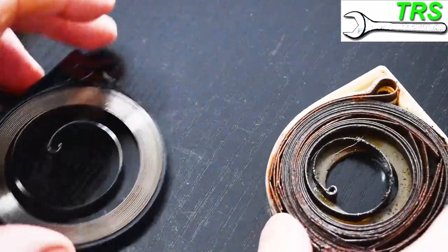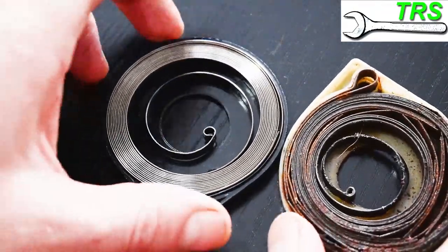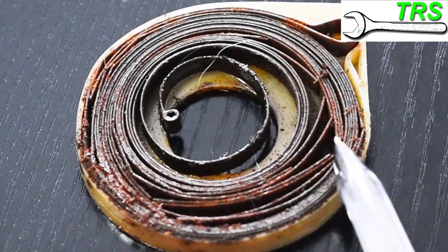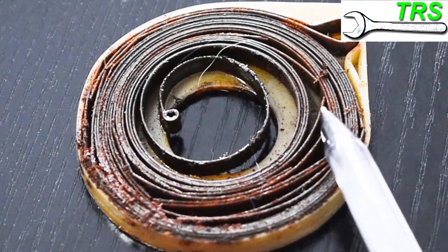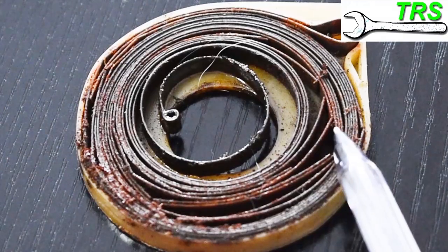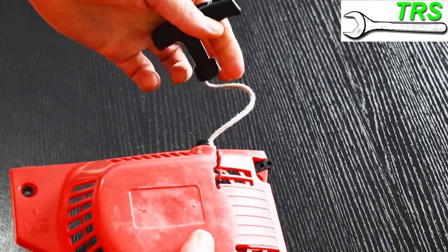Now let's compare this to a damaged recoil spring. Instantly you can see there are some huge differences — we're under no illusion as to which one is the damaged one. You can see all of this rust and the breaks in the spring steel. This spring is completely scrap. When they go rusty like this you can see the rust protruding outwards, so when this spring is in use and needs to turn, that rust would bind to the other metal coils within the spring and also the spring housing and recoil housing, restricting the spring from moving efficiently.